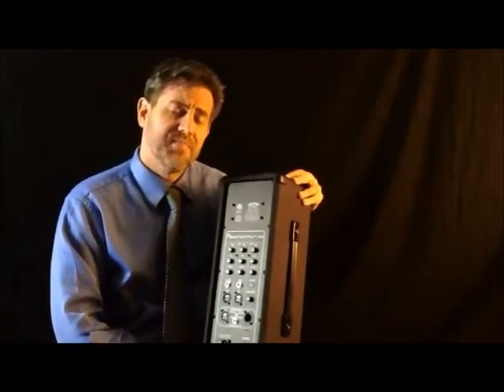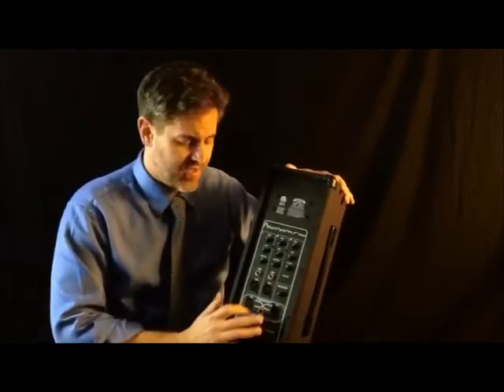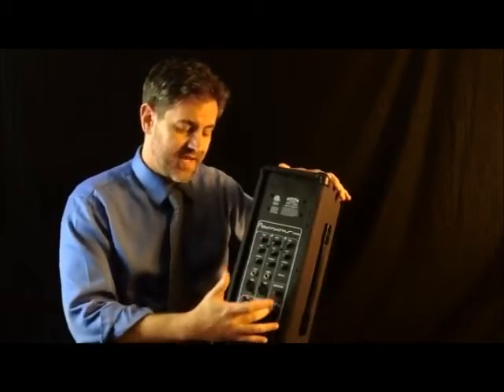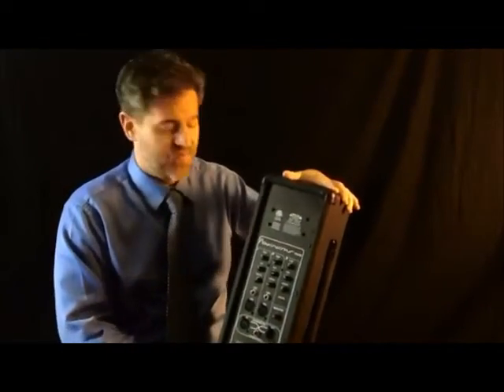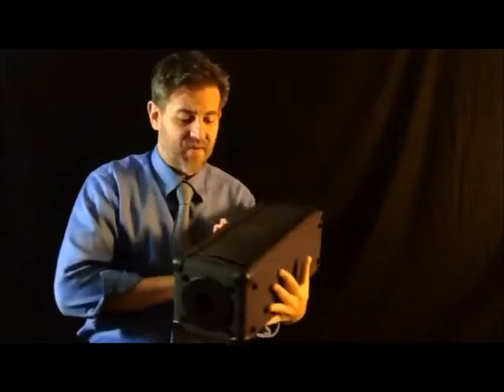At 50 watts it should be plenty for you, but if not it does have a convenient power link feature which allows you to link multiple units up together as well. Add in a convenient carrying handle and at only 15 pounds, very lightweight and ready to go.